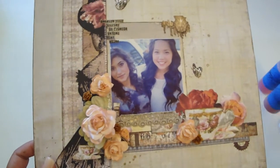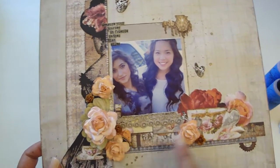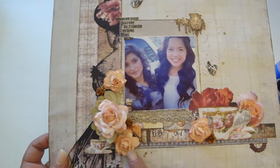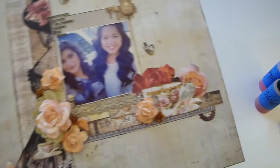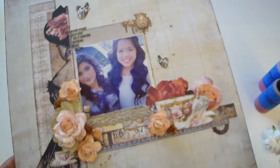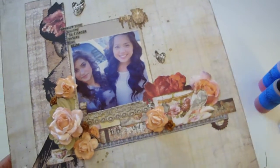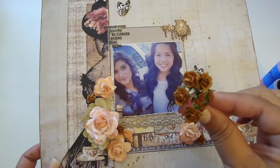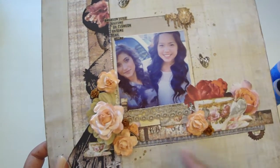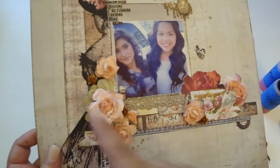These ones I just sprayed with the Cape Cod Coral. These are the R21 flowers, which were also originally white. And these are the really cute tiny R2 flowers in brown — I love how tiny they are. They make great additional accents to your flowers, so I added three right here.